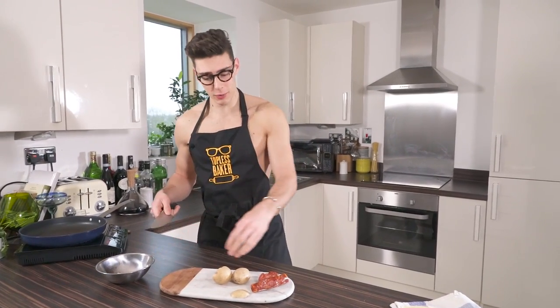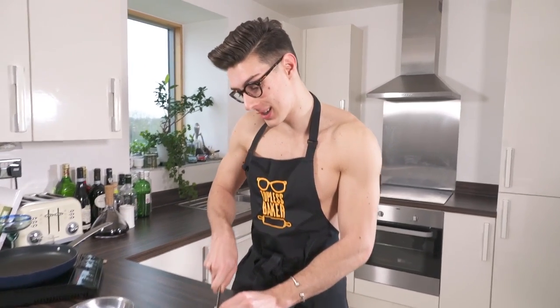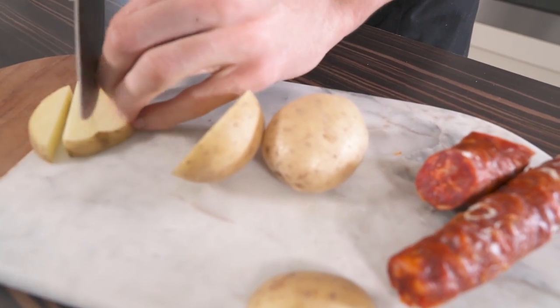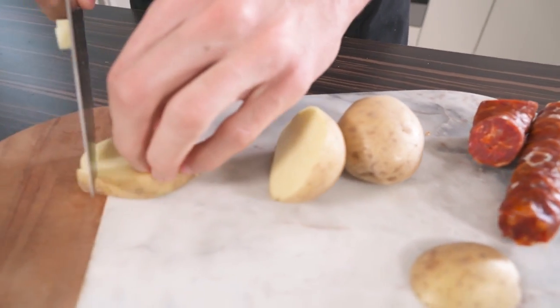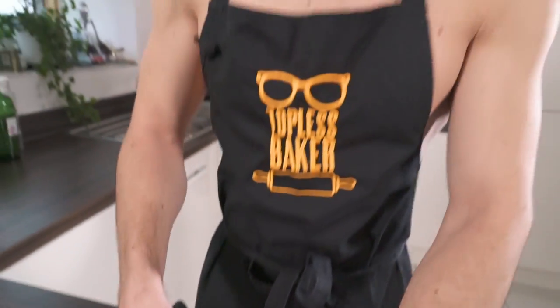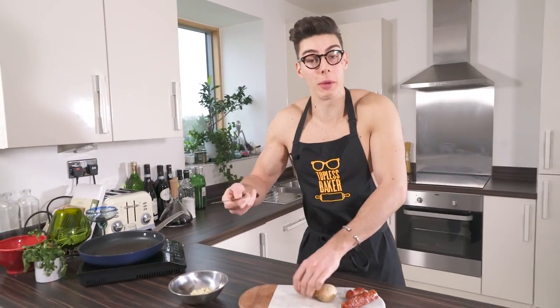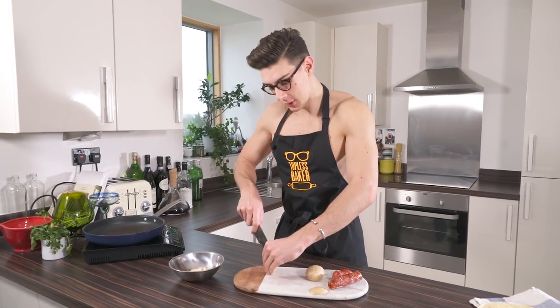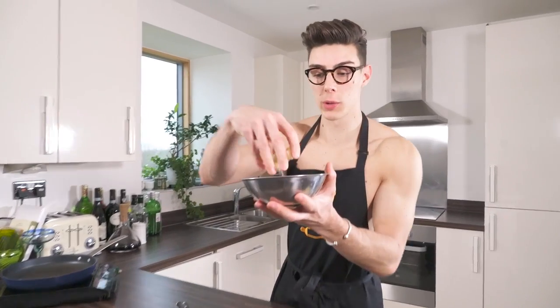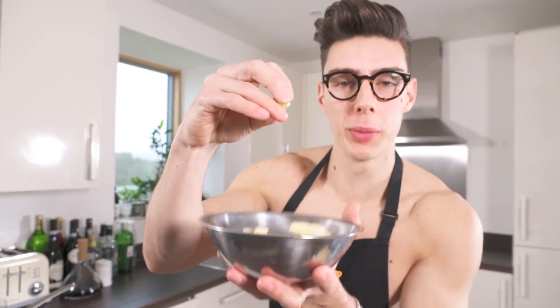It's a really simple recipe. To start off, I'm cutting some potato into kind of thin little chunks. I haven't taken the skin off — I like a little bit of texture in there. Chop up about one or two depending on how many people you're making this for. Then we can start with our chorizo. Once you've chopped your potato into cube shapes, you're going to chop your chorizo.